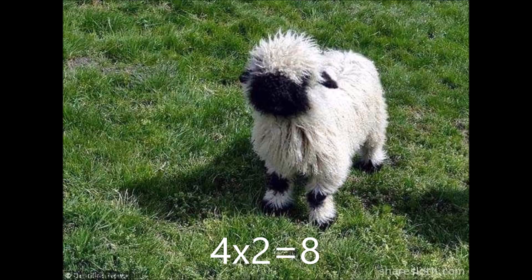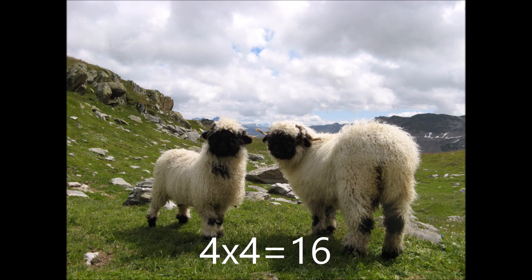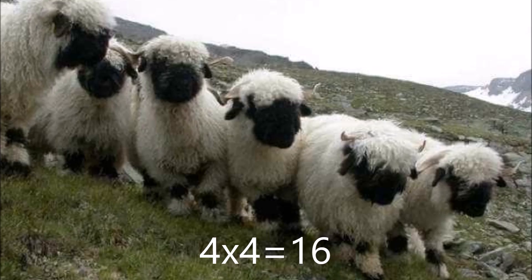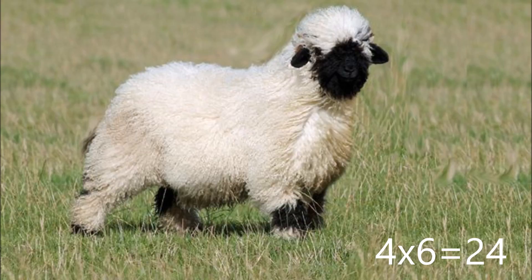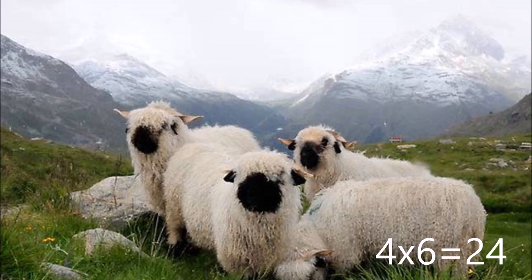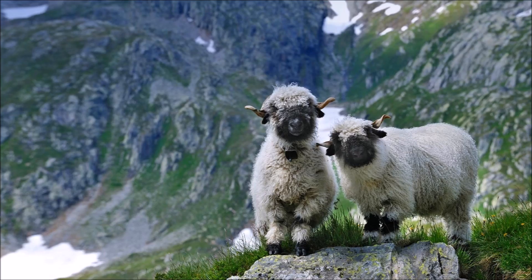4 x 2 is 8. 4 x 3 is 12. 4 x 4 is 16. 4 x 5 is 20. 4 x 6 is 24. 4 x 7 is 28. 4 x 8 is 32.